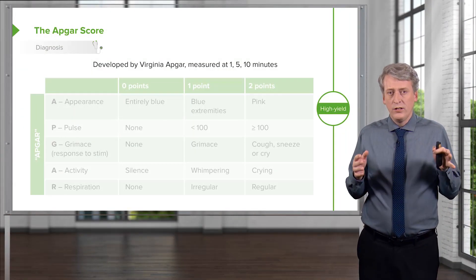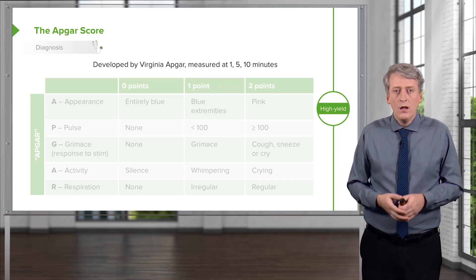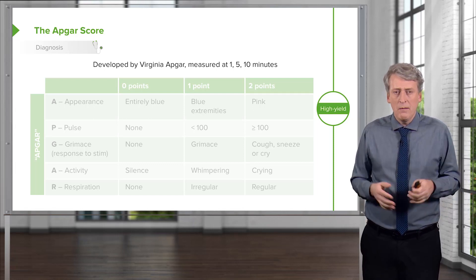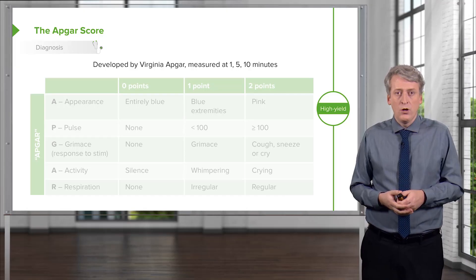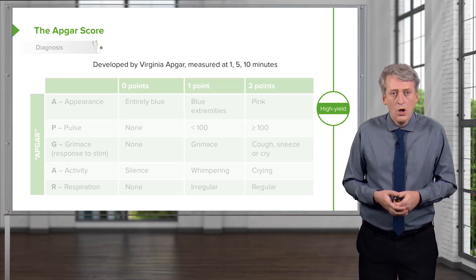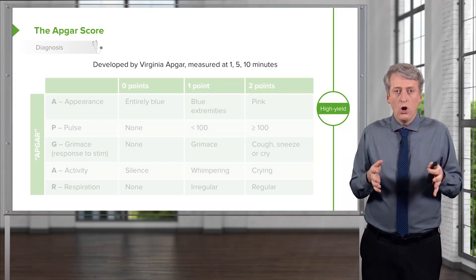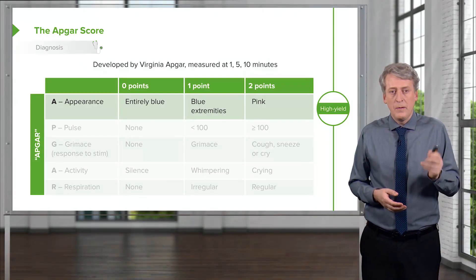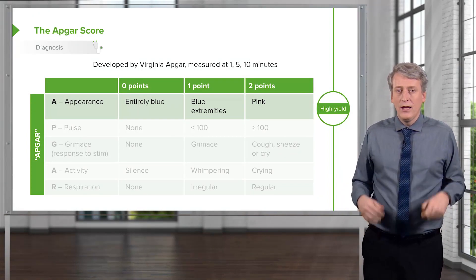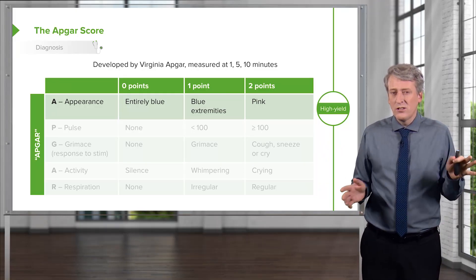One important aspect of the delivery room is being able to accurately describe how sick a baby is at the time of delivery. This was developed by Virginia Apgar, a famous physician who described a way of assessing babies. The Apgar score, named after Virginia Apgar, is measured at 1, 5, and 10 minutes. Conveniently, we can use the letters of Virginia Apgar's name as a reminder of the five types of measurements. The A stands for appearance: completely blue gets zero points, blue hands and feet only gets one point, and completely pink gets two points. In practice, this is the hardest to score two points on — usually kids are a little bit blue in their extremities.